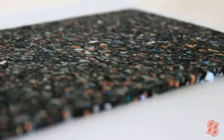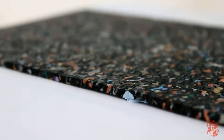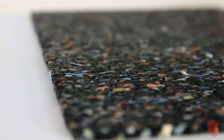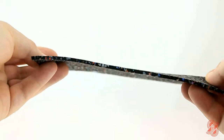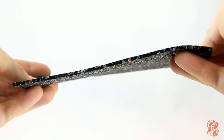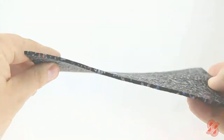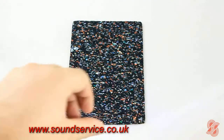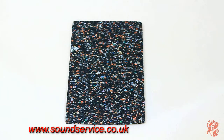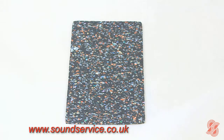Isorubber is made from a blend of reconstituted rubber and cork formed with a polyurethane binder. The granules are sourced from very high grade manufacturing waste, medical and food production, while the cork is from managed European sources. An installation guide and further technical information can be seen on our website www.soundservice.co.uk.